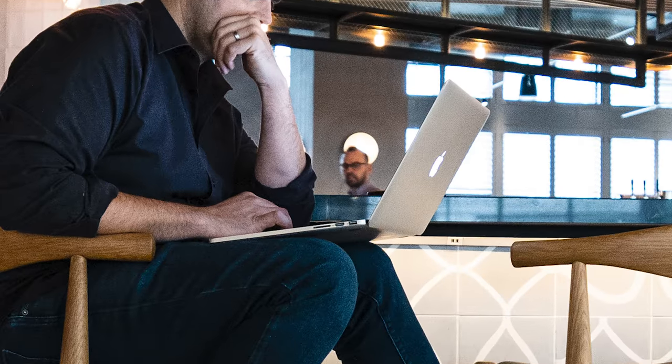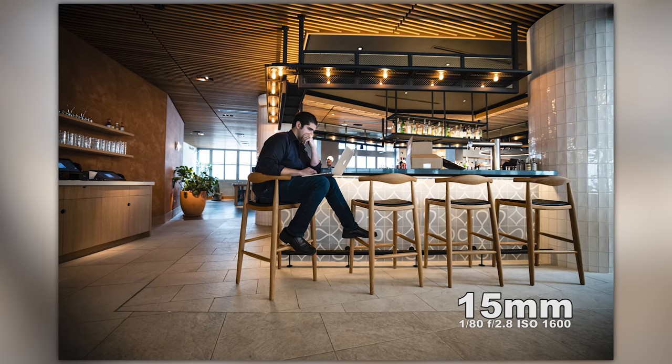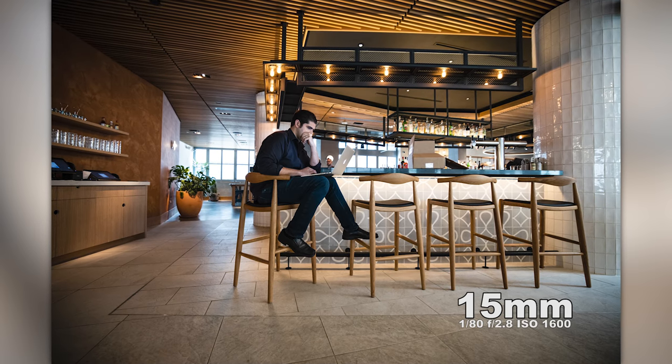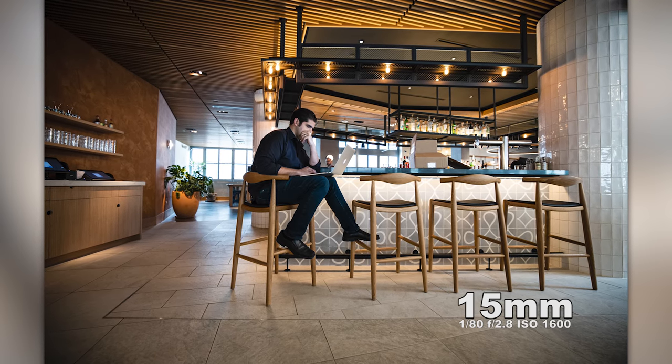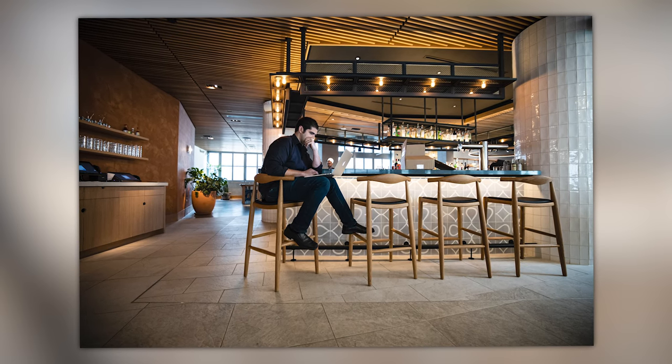The gentleman in the background is out of focus even though I'm shooting at 15 millimeters at 1/80th of a second. I got it right at f2.8 on this one, and I utilized Eye AF with the updated firmware in the EOS R. In this situation, the Eye AF did very well — though it's not perfect in all situations, as we'll see going forward.